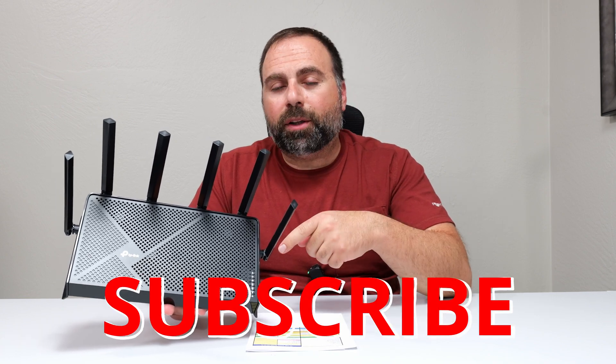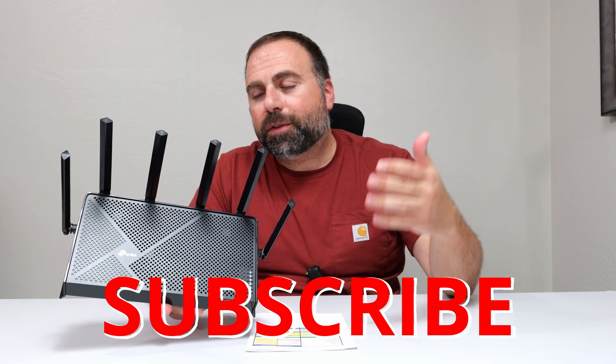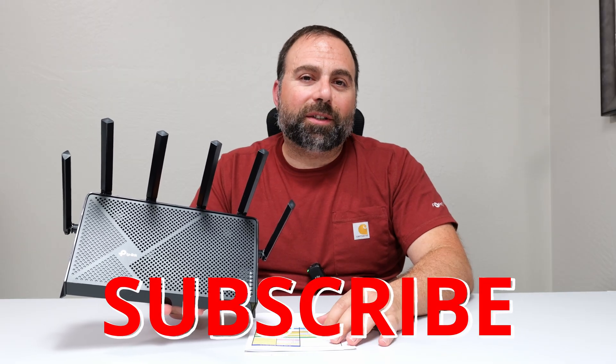Smash that subscribe button. I'll put the product links down below. If you guys have questions or comments, let me know in the comment section. Thank you guys for watching, and I'll catch you in the next one.